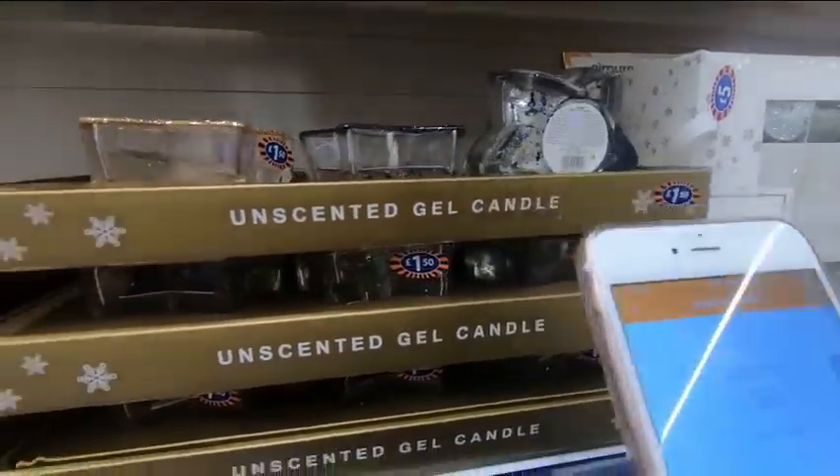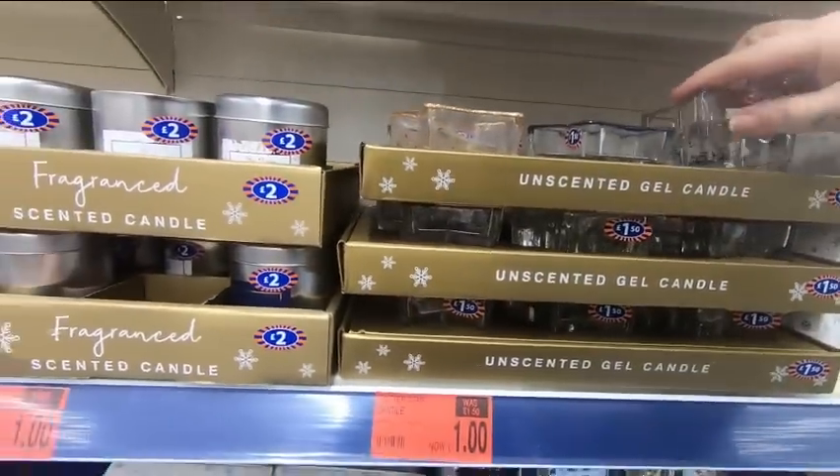So let's scan this one here — that one's still £1. So yes guys, that's basically it. You just need to download the app, pop into your local store and get scanning.